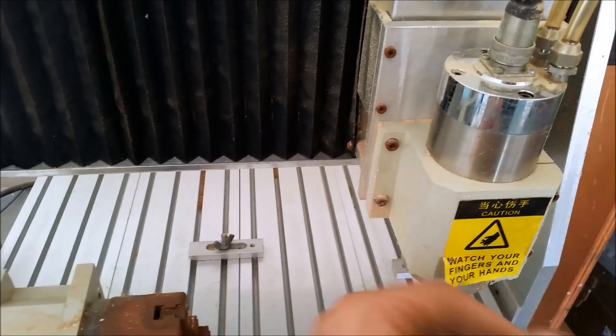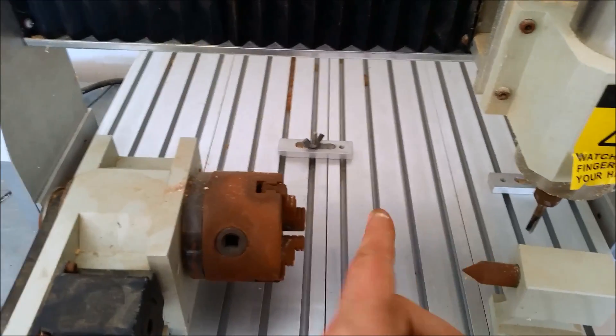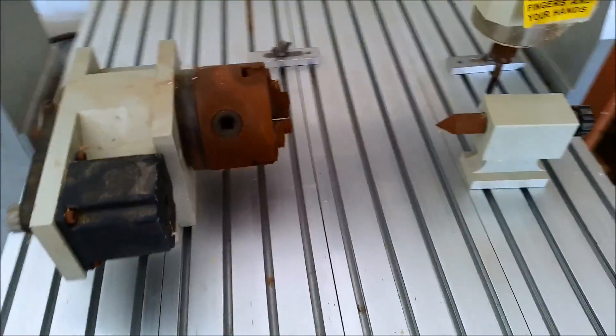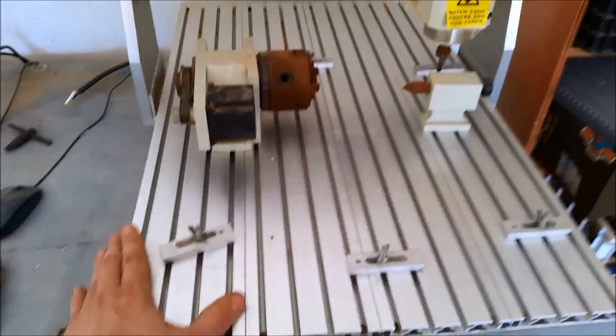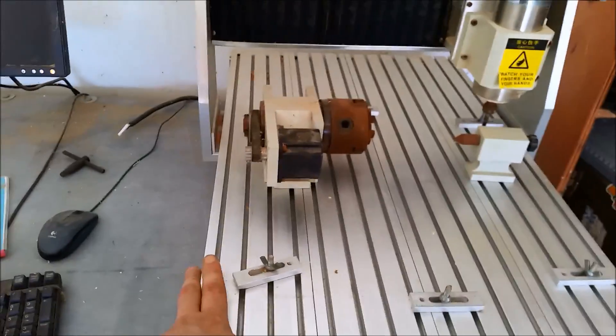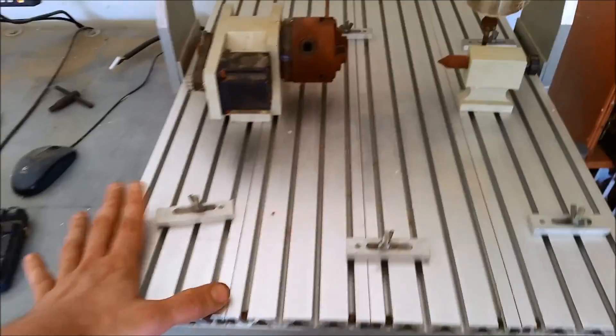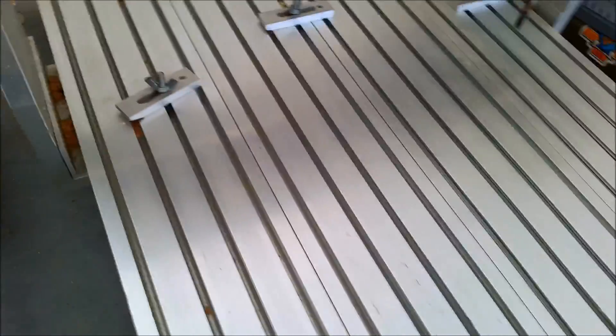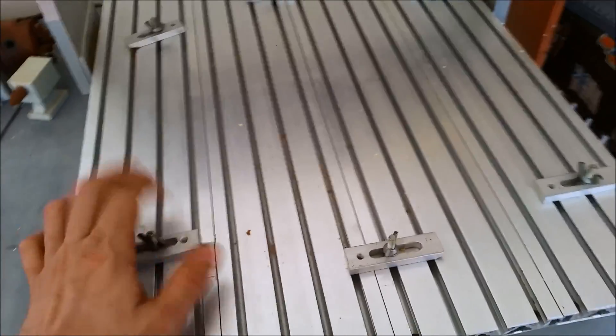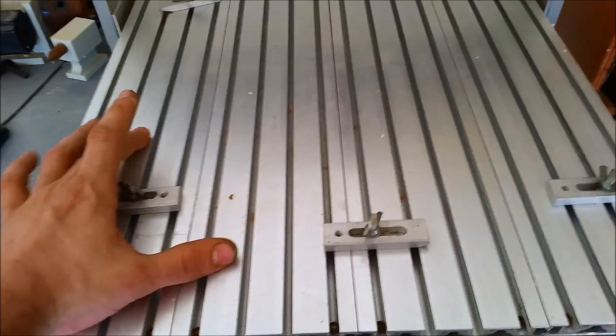Whenever your blade is coming through and cutting, if this is angled at all, it's going to mess up your piece. Another thing to note is that this has no limit switches, which means it cannot auto-home or home itself out. That means anytime you put a piece up here — such as a piece of wood or something to work with — you have to home it out every time. You have to set the machine home and then set your project home.